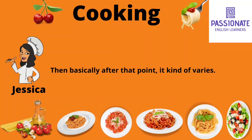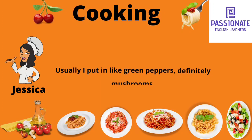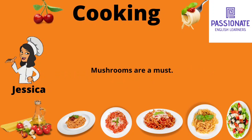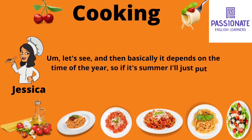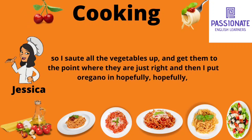Then basically after that point it kind of varies — it just depends on whatever vegetables I have around. Usually I put in like green peppers, definitely mushrooms. Mushrooms are a must. And then it depends on the time of the year. So if it's summer, I'll just put in like squash. And I sauté all of the vegetables up and get them to the point where they're just right.